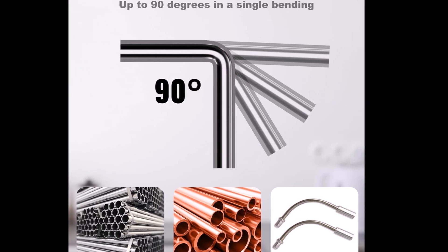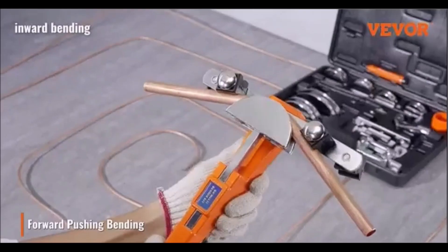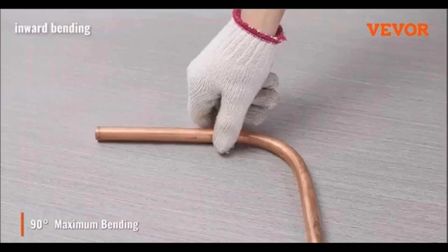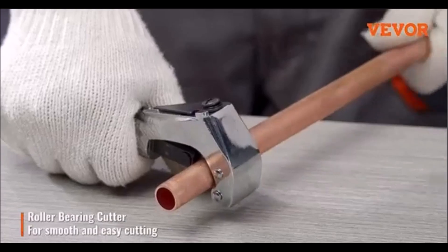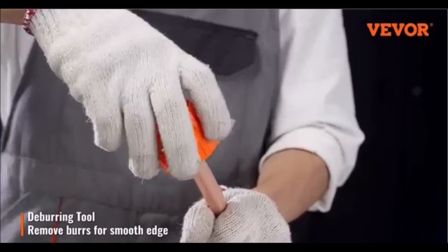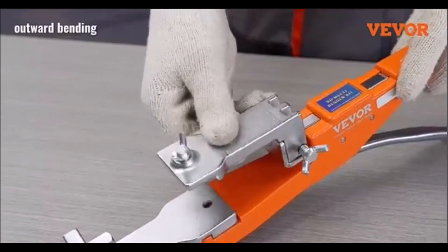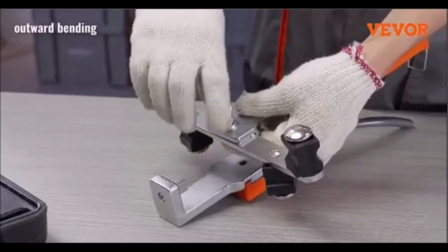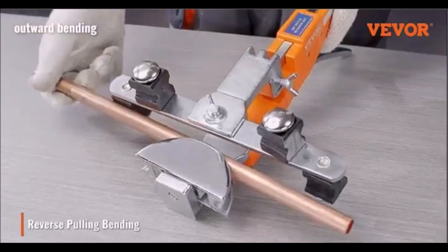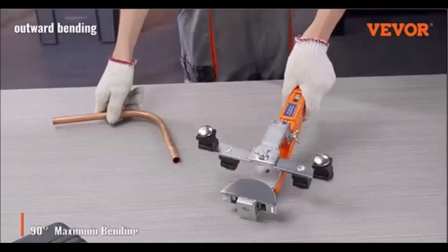The reverse bending feature allows for bending pipes in forward and reverse directions, making it ideal for tight or hard-to-reach spaces. This tool kit comes with seven interchangeable dies for different pipe sizes, along with a pipe cutter and deburring tool for precise preparation. Its ergonomic design, featuring an extra-long handle, provides better leverage and reduces hand fatigue during extended use. The compact size makes it perfect for working in confined spaces and allows for one-handed operation, boosting efficiency.